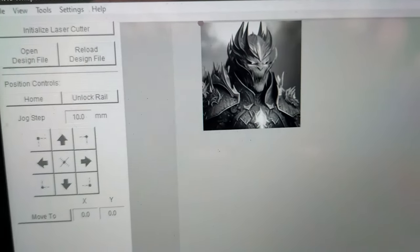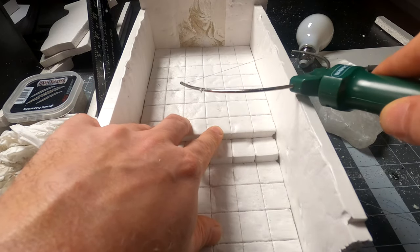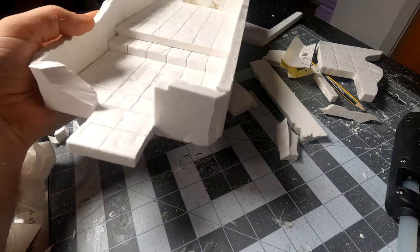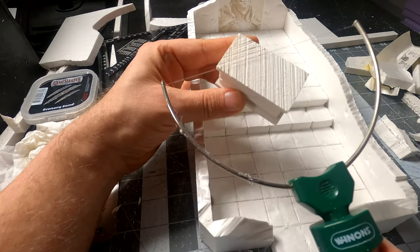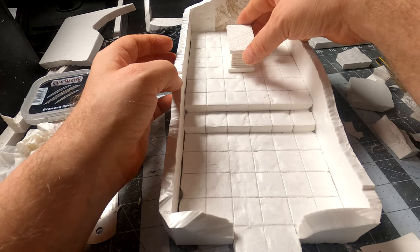Then I got this crazy idea — that AI image I created earlier, could I engrave that into foam? Yes, I could, and it was a success! Then I made some walls for the tomb and cut out a tiny piece of grit to make a bit more room for the entrance. I glued some pieces of foam together and tapped it with my hot wire to give it some texture. Now we have a sarcophagus.